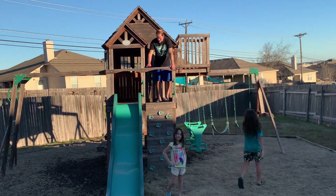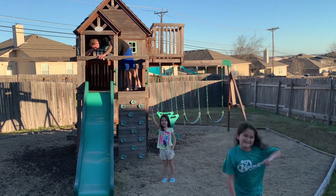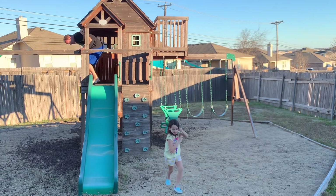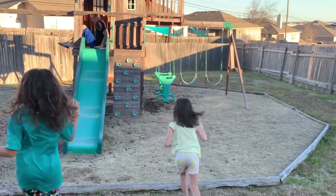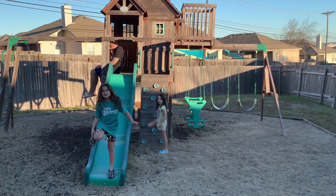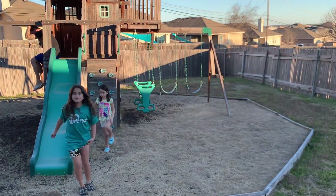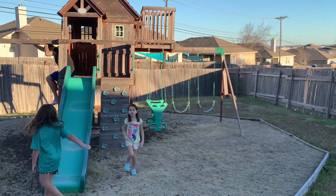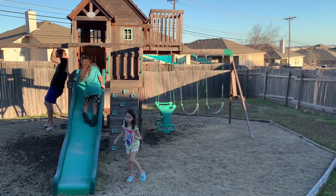Alright, so we are going to be doing a bunch of challenges and the first one we are going to be doing is hop on your left foot. Your left foot — your other left. Yeah, your left foot. Okay. This one? Like this? Yep, just like that. This is my good foot!